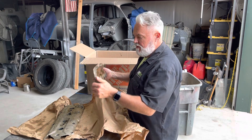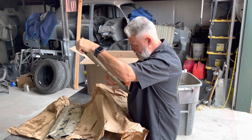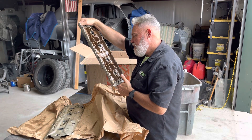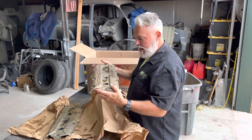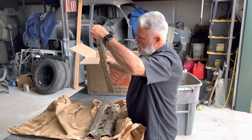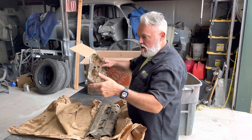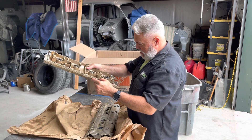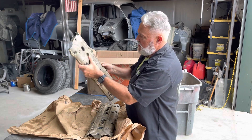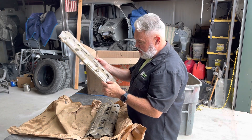Okay, covers are in really, really good shape. Date code of 1990, date code of 1990. There's no chips, there's no flaws — or apparent flaws, I should say.